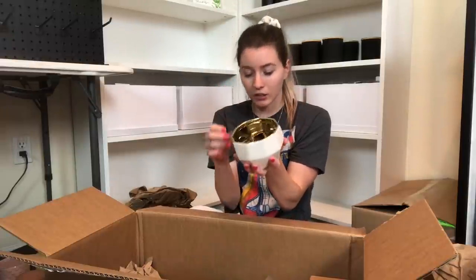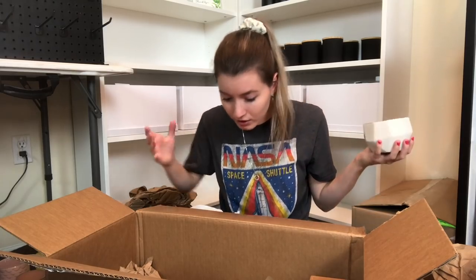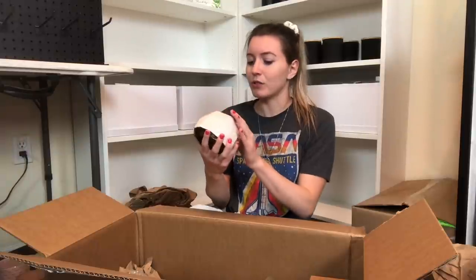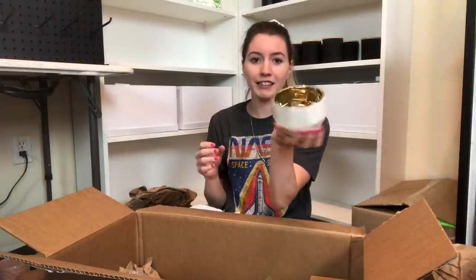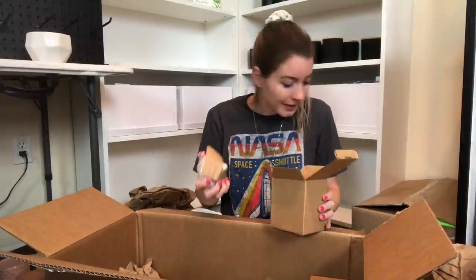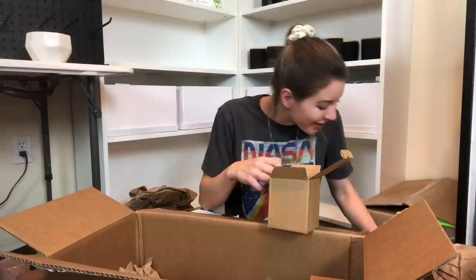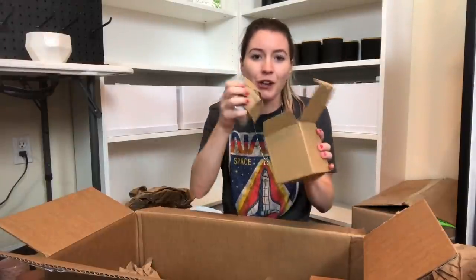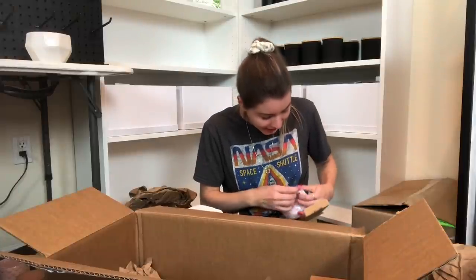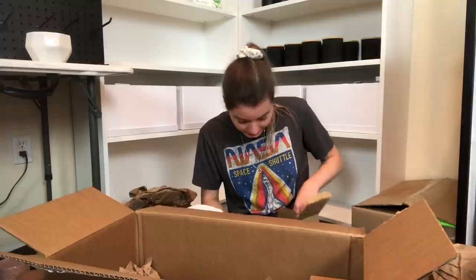Absolutely stunning. I wonder if there are lids for this one. I think this was the one that I told her I thought was absolutely beautiful. Oh, you know what, I'm so dumb - the lids go with the candle. So it wasn't just lids, they go with the candle. I have to pull those back out.